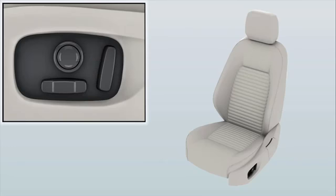The circular button at the top edge of the control is used to adjust the lumbar support. Press the front of the button to increase support, and the rear of the button to decrease support. Press the top of the button to move the area of support further up the seat back, and the bottom of the button to move the support lower down the seat back.